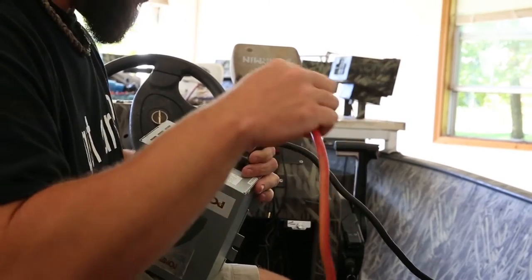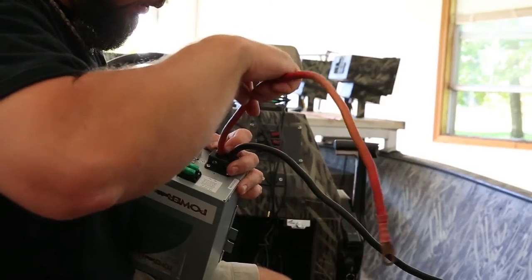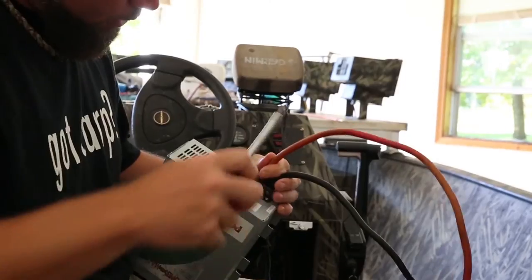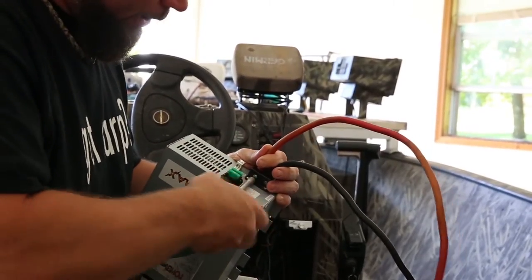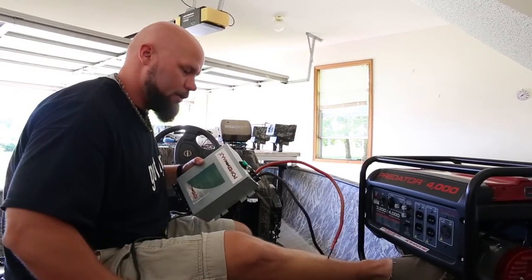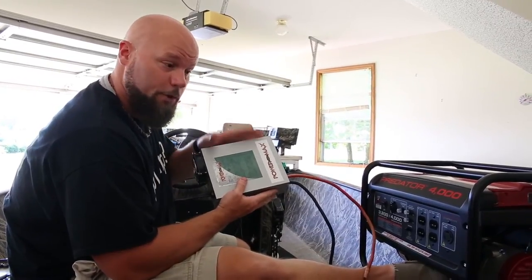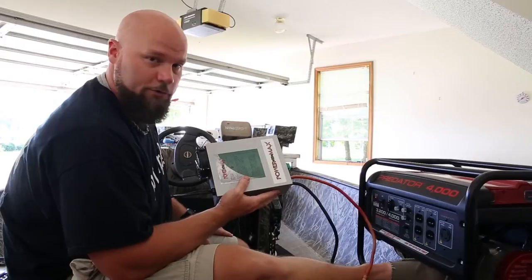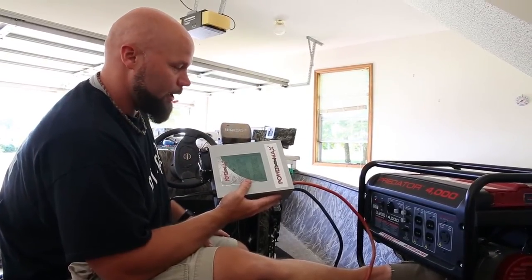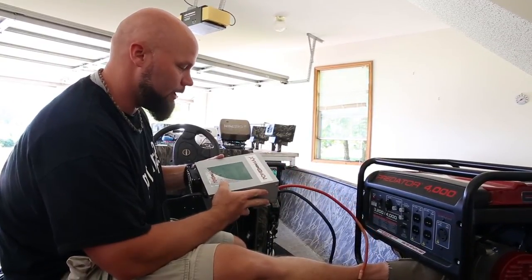Make sure you do it right the first time. Second, let's put the positive in — make sure it's pushed all the way in really good and tighten it down as well. Now, this unit here is a 24-volt unit. They also have 12-volt units as well — it's just all in what you use on your boat. For us, we use a 24-volt Minn Kota Riptide, and this right here is plenty enough power to push that thing all night long and it never really bogs itself down.